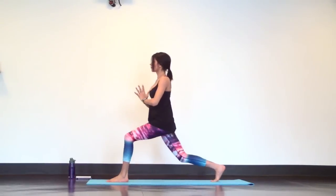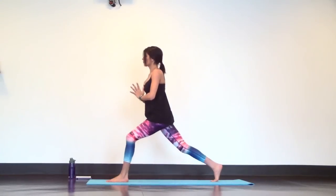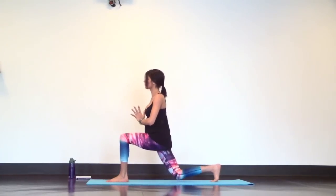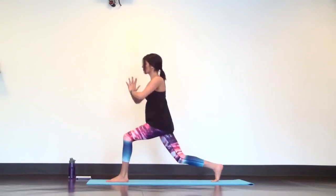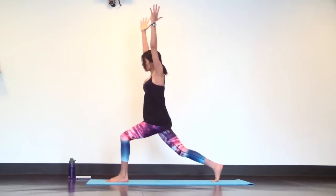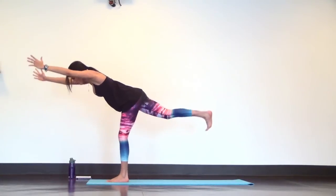Inhale, lift. Exhale, tap. Inhale, lift. Exhale, down. Inhale, lift. Exhale, tap. This time crescent lunge, arms up. Then launch into warrior three. Inhale, mountain pose.